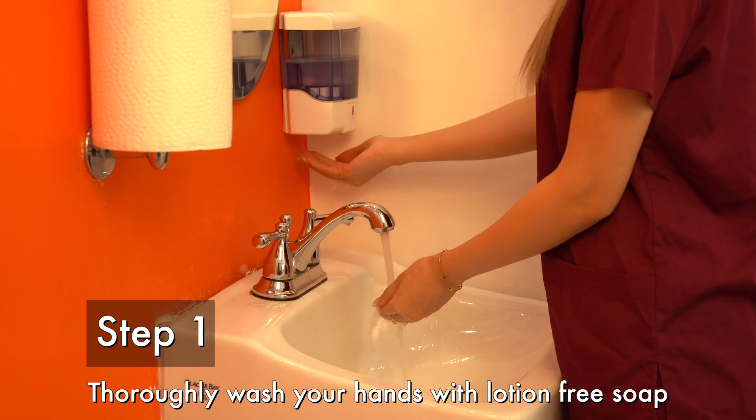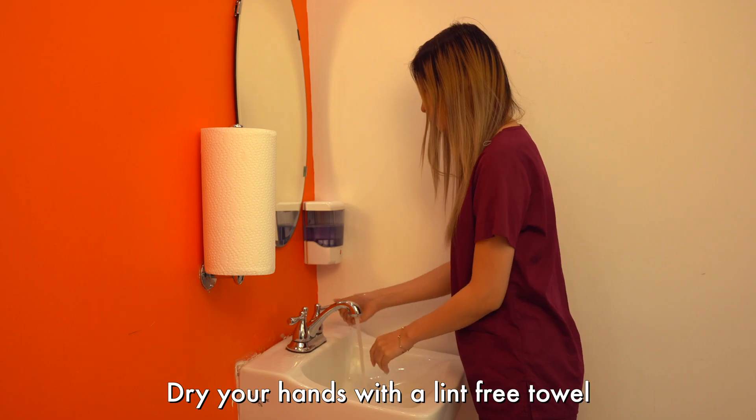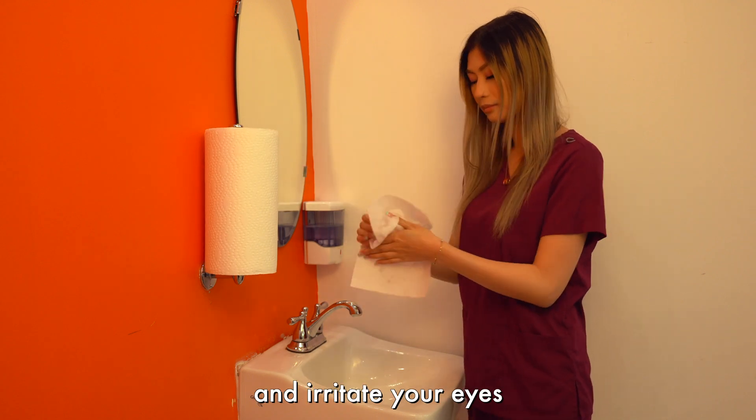Step 1. Thoroughly wash your hands with lotion-free soap. Dry your hands with a lint-free towel so lint doesn't travel from your finger to the lenses and irritate your eyes.